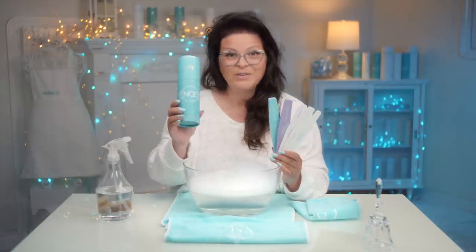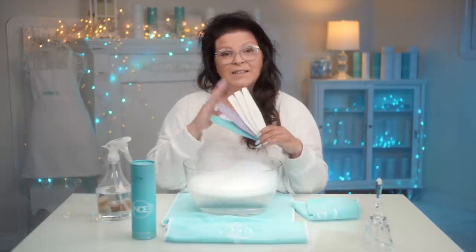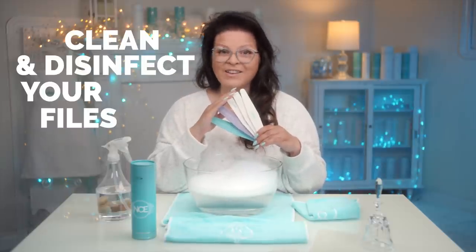So you've got your new files and you've been using them and now you want to clean them. That's what we're gonna discuss today — how to clean and disinfect your files. Let's get started.